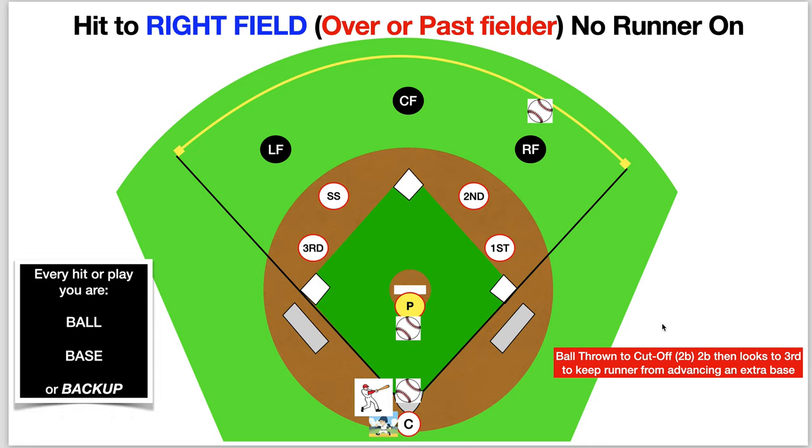This is Coach Frank with Chalk Talk. Today we're staying in right field. We're going to go over the hit to right field over the fielder with no runner on. That's a hit to right field over the fielder or passed with no runner on. So let's take a look at this and break it down quickly.